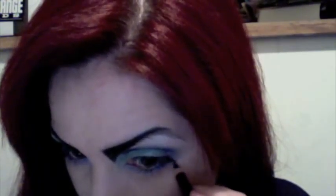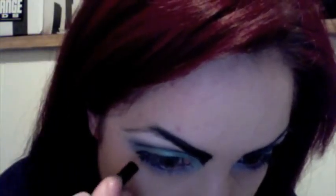Line your waterline with a reddish color. I'm using MAC in the shade Foxy Lady.